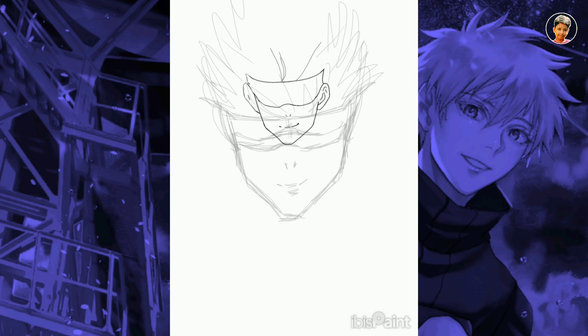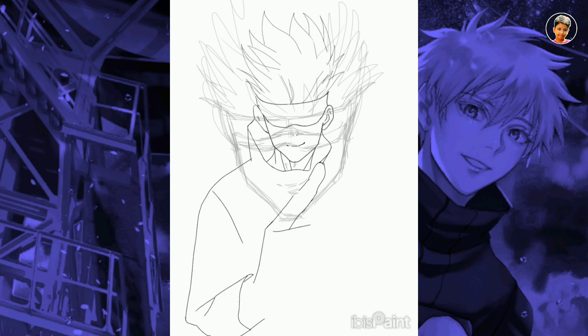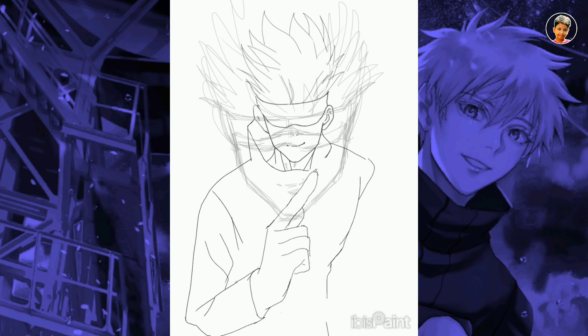As I am not drawing the outline with full accuracy, the measurements may be bigger or smaller, so I am going to fix it with the lasso tool. After making the outline, I am going to move on to filling.